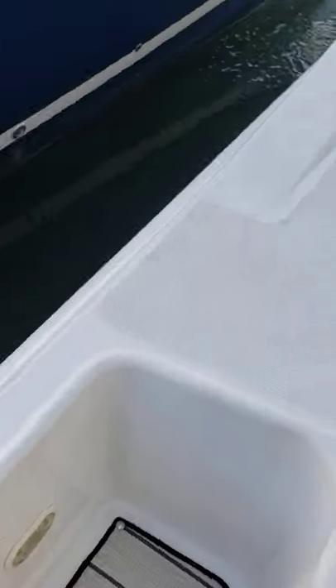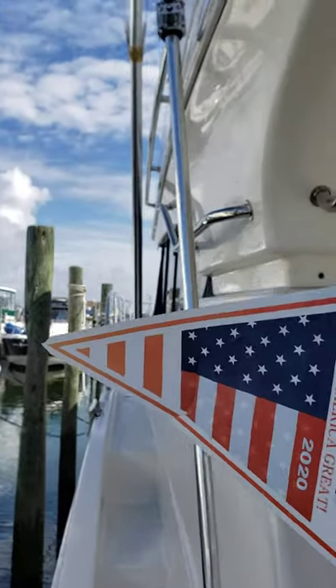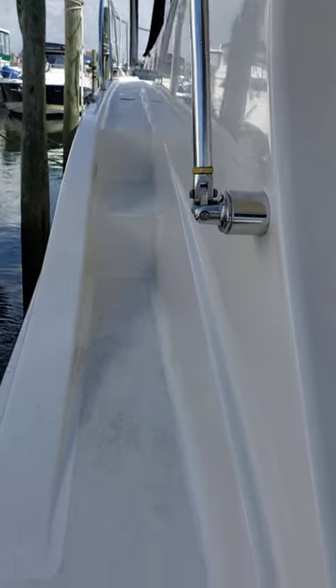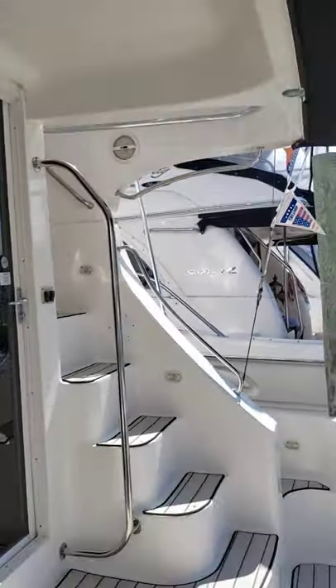Looking up the side of the boat — nice big walkways to get up there. All the handrails are there. There's not an inch, let alone a foot, where you don't have something to grab onto. The topside of the boat has blue lamps put in it that light up at night.